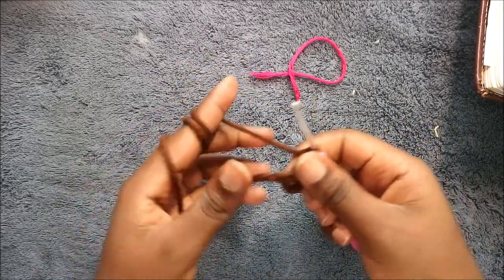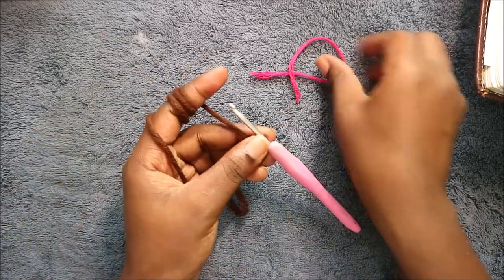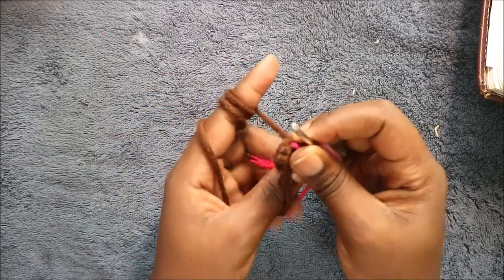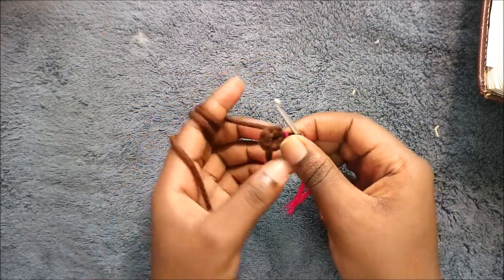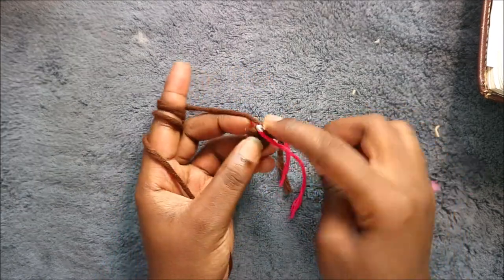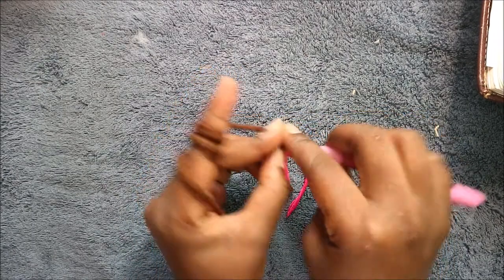...five, six, seven — and then pull the yarn to close the gap. In the second row we're going to increase in every stitch all the way around for a total of 14 stitches.